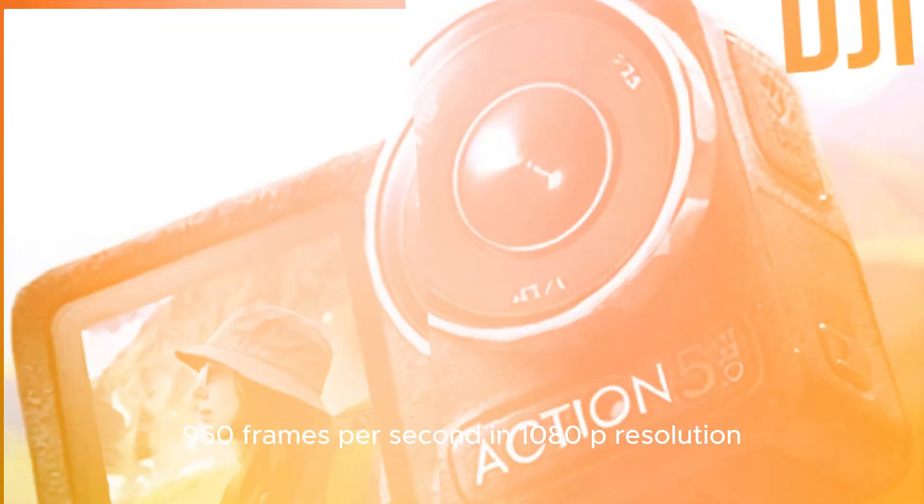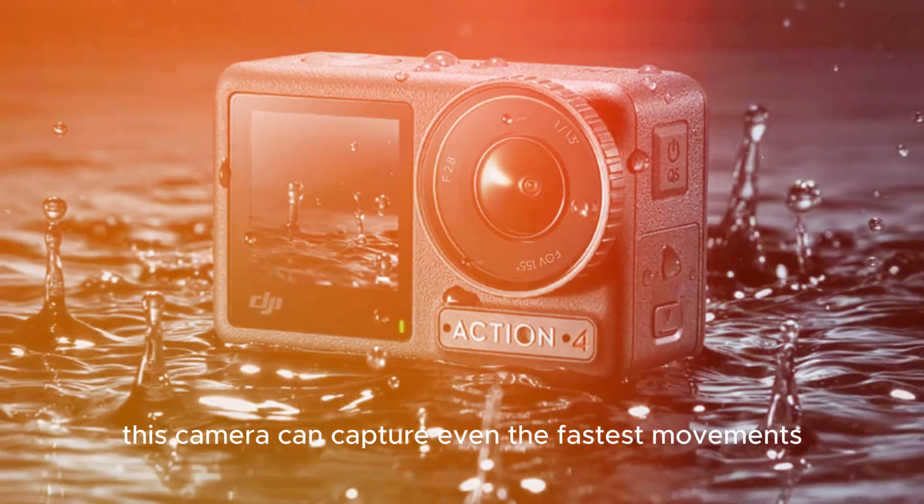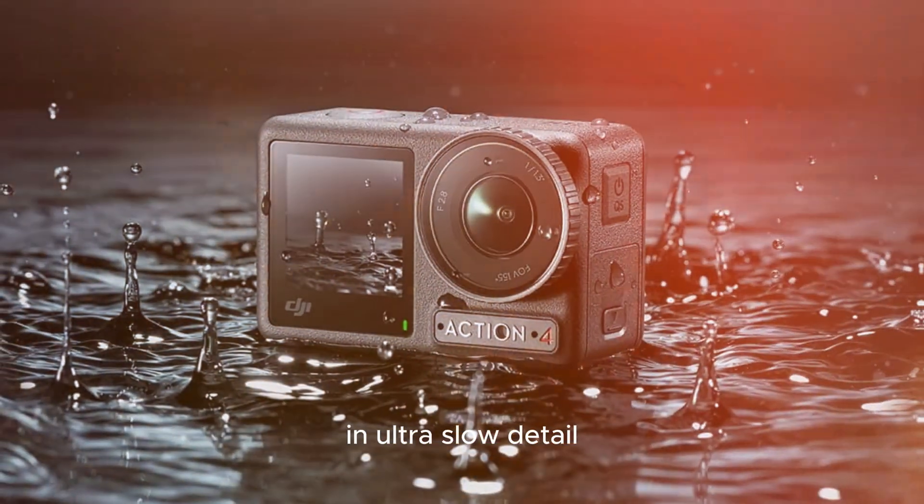With the ability to shoot at a staggering 960 frames per second in 1080p resolution, this camera can capture even the fastest movements in ultra-slow detail.